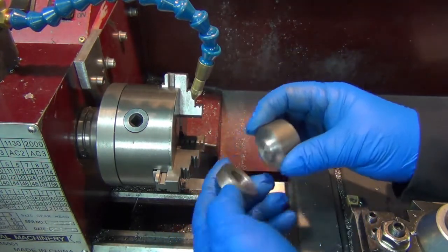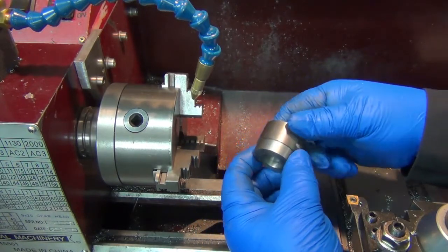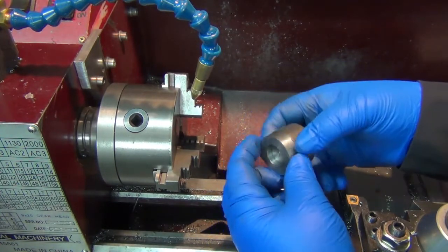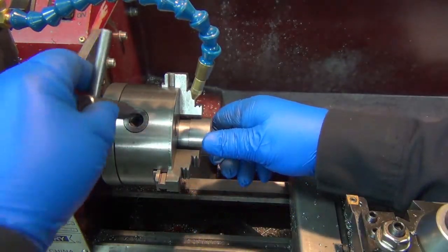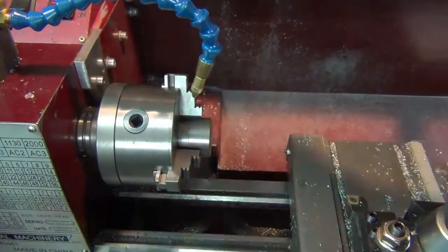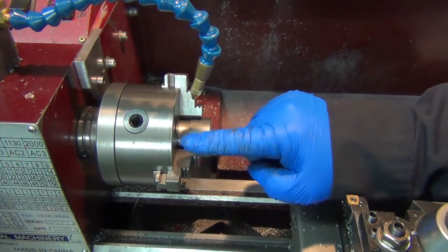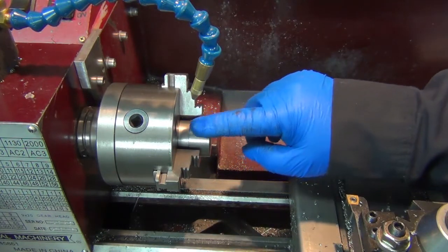I made this little spacer here. Basically what I did, I just took a piece I had, turned the outside diameter down a little bit, cut the hole so that I got a little bit of slip fit over it — that's my spacer. So now I can put that in there and tighten that down. I'm giving it a couple of taps with the hammer there to make sure it's seated.